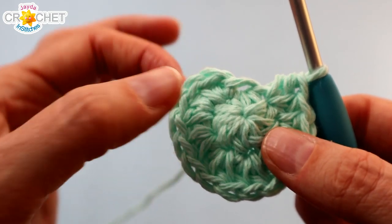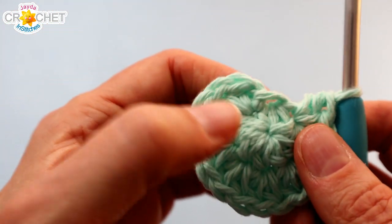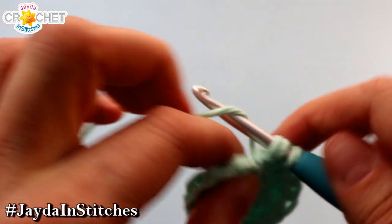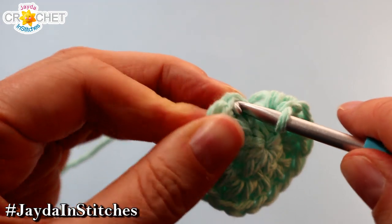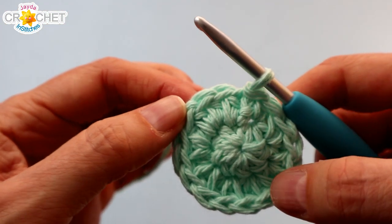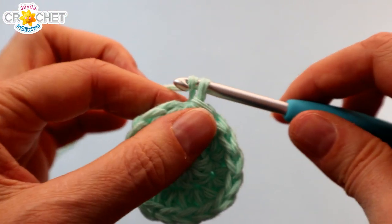Once you've worked two half double crochet into each of those seven stitches, that brings you up to the false stitch. It looks like a real stitch and we're going to treat it like one — this shows up when we're working in the round. Work one half double crochet into that stitch, then join with a slip stitch to the top of the first half double crochet you made. You should have sixteen half double crochet all the way around, plus a nice even solid circle with no spaces.